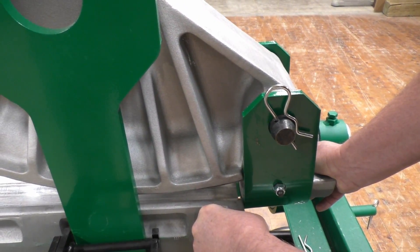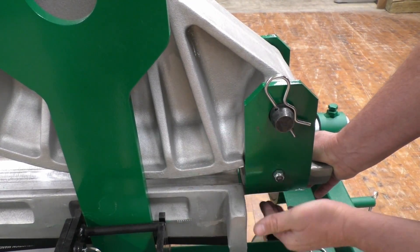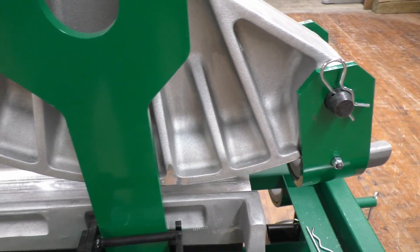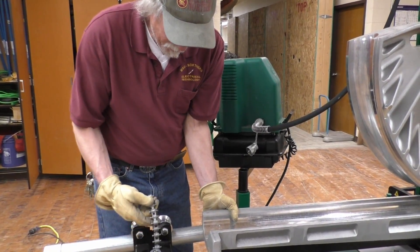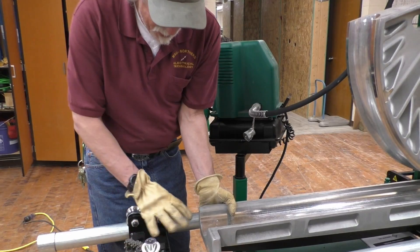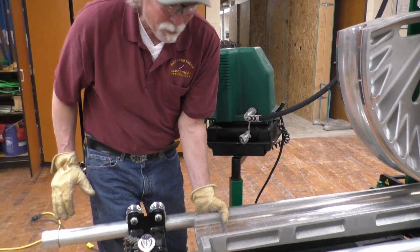When you've got the conduit in there, you want to make sure the follow bar is up against the back of the saddle — I want it 90 degrees right there. That's important. Then you're going to put this pipe retention device in there and slide that in so that everything's tight and the conduit's following along with the follow bar and it's not going to be at an angle.